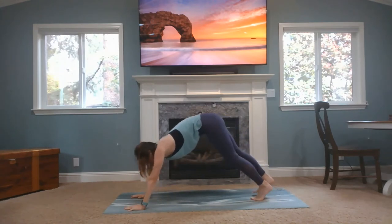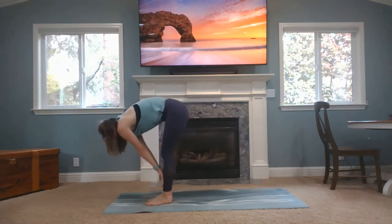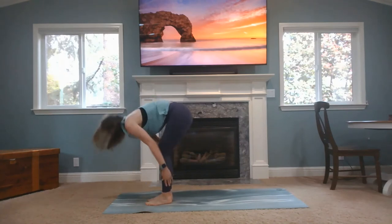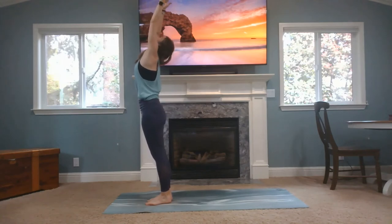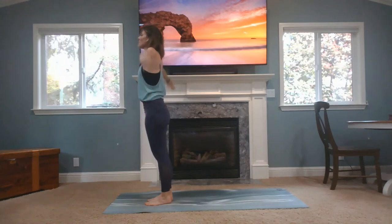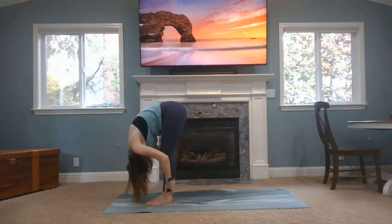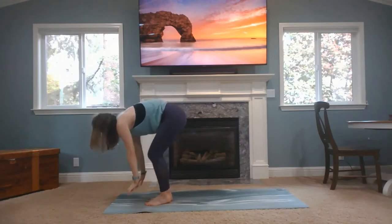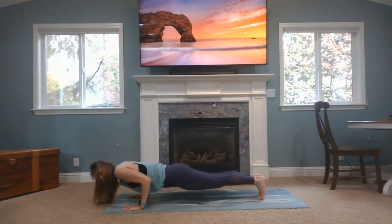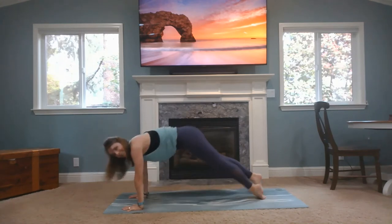Inhale, look to your hands. Exhale, all of the air out. Step or hop to the top of your mat. Inhale, flat back. Exhale, fold. Inhale, rise strong — maybe a little backbend. Hands to heart center. Let's speed that up a little bit. Inhale, arms up. Exhale, fold. Inhale, flat back. Plant your hands, step or hop back. Try to round the arms so you can save your back a little bit. And then upward dog, back bend. And back to downward facing dog.